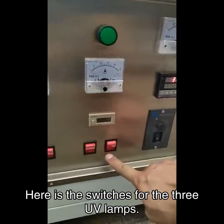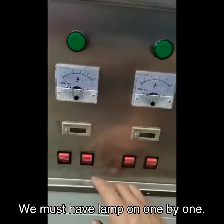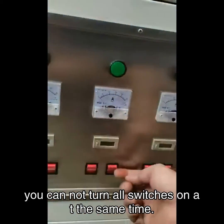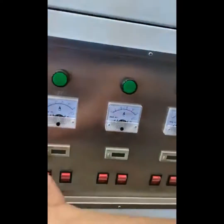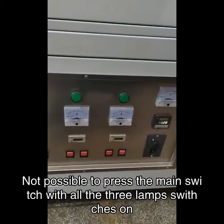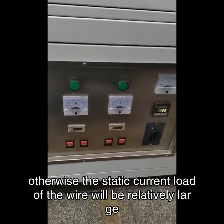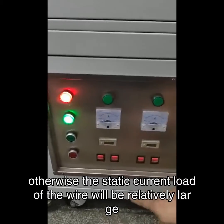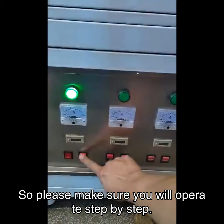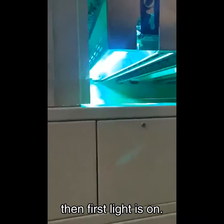Here are the switches for the three UV lamps. We must turn the lamps on one by one — please pay attention here. You cannot turn all switches on at the same time, and it is also not possible to press the main switch with all three lamp switches already on. Otherwise the startup current load on the wire will be relatively large and the wire will be burnt. So please make sure you operate step by step. Turn on the first lamp — then the first light is on.